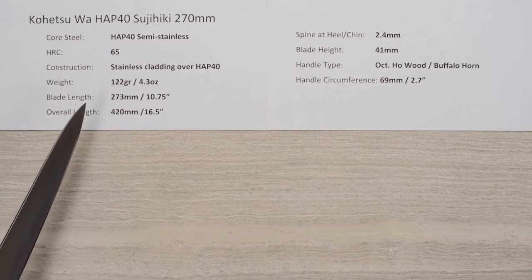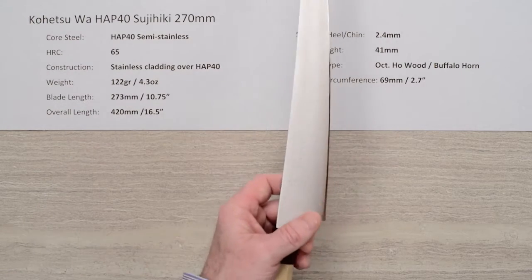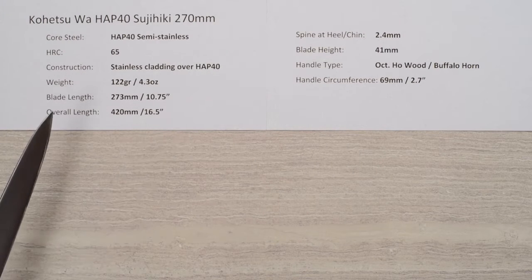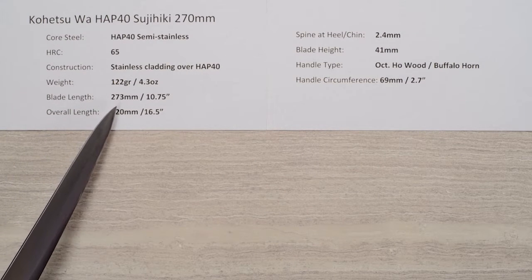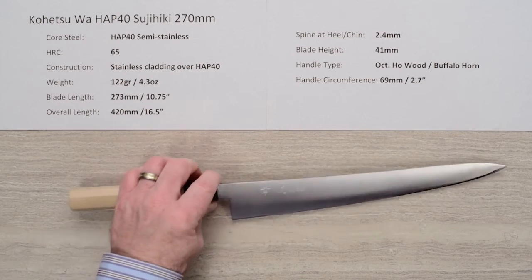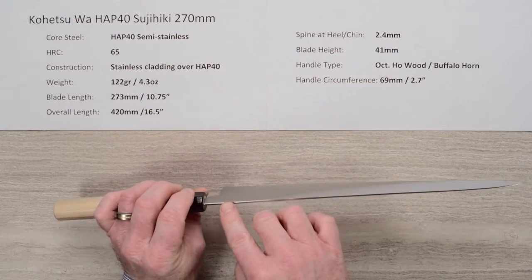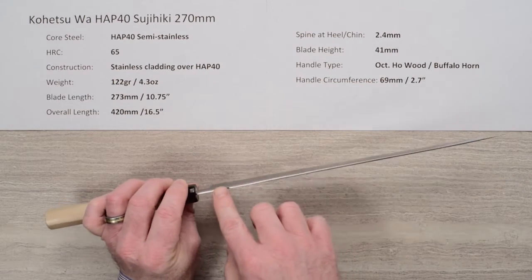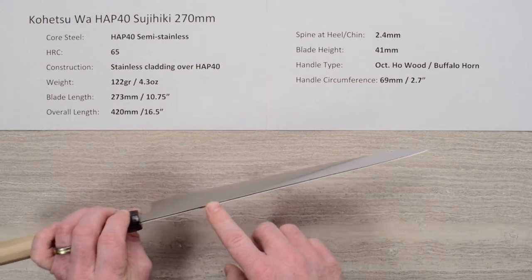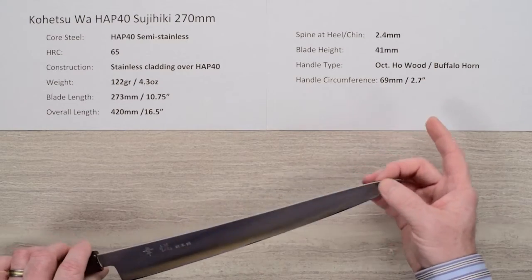The weight on the knife is quite light — 122 grams, 4.3 ounces. You pick this thing up and you're like, holy cow, that thing is light. The blade length is about 273mm on the edge, or about 10 and three-quarter inches, with an overall length of about 16 and a half inches. The spine thickness coming out of the handle is about 2.4 millimeters and doesn't have a lot of distal taper — pretty much holds most of the way through, thinning out just a touch toward the tip where the grind starts.